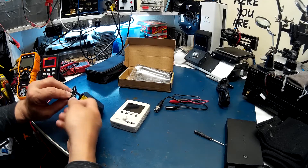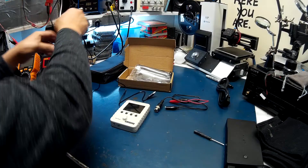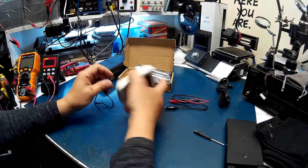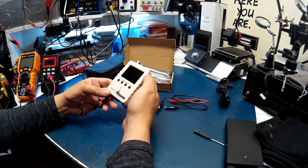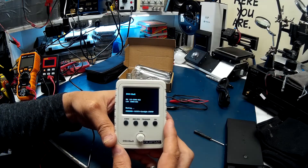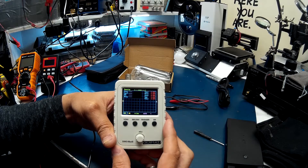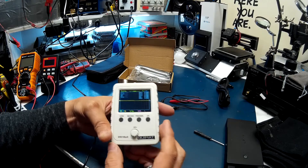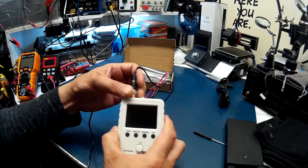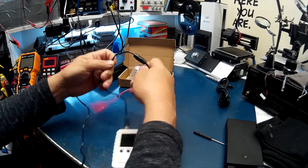Let's plug it in and see what the display is like. Sweet — it's definitely working.